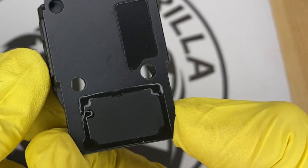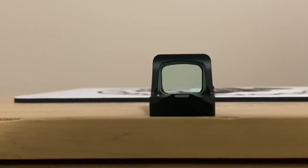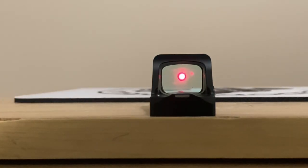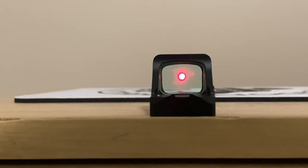The majority of these optics have shake awake, which is a really cool feature. When the optic is sitting with no movement at all for 10 minutes, it turns off automatically. The moment it senses movement, it turns right back on, and it's extremely sensitive — if you just slightly tapped it very lightly without even moving it, it would turn back on.